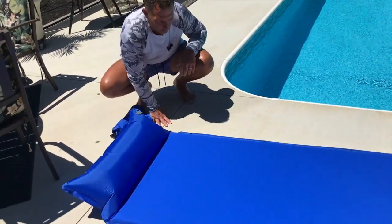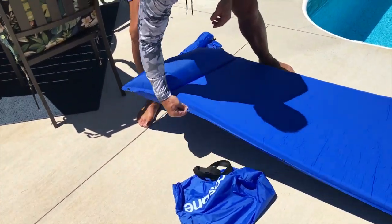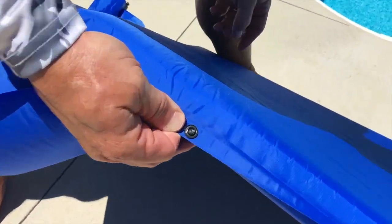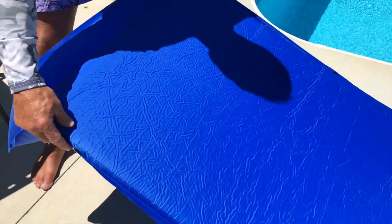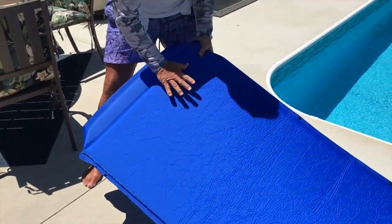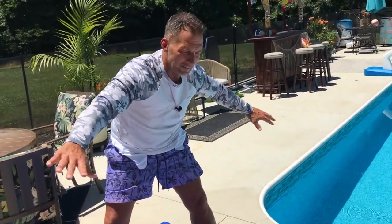Let me show you this real quick — if you notice, they have these little snaps right here on both sides; one is male, one is female. What you can do is if you have more than one of these rafts, you can actually connect them, so you could have a nice big king-size one. Now let me show you this in action.